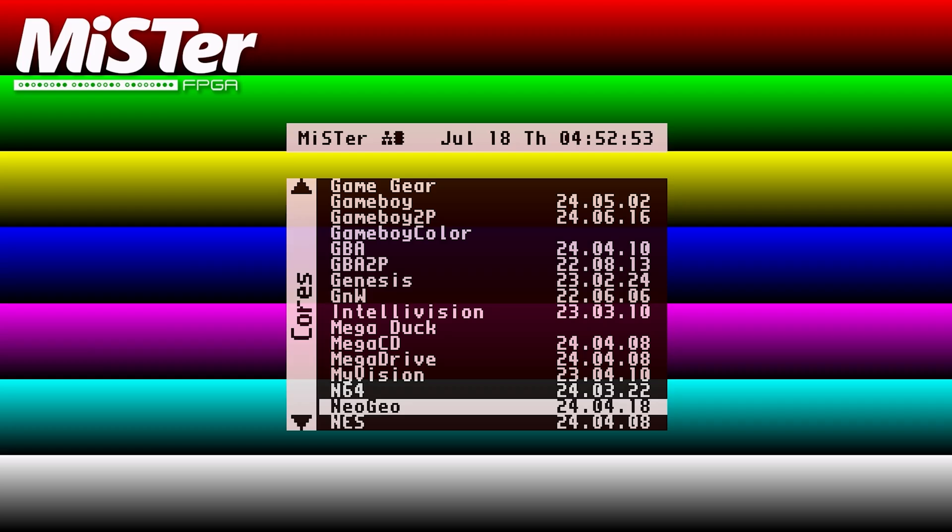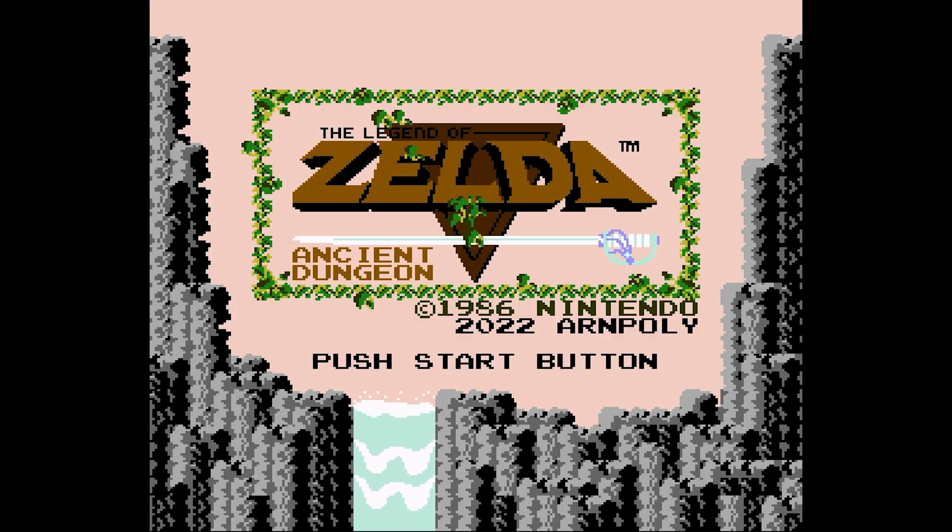ROM hacks can be played on emulators, like on your phone or on a computer, FPGA consoles like the Analog Pocket or a MiSTer, and also on original hardware using something like an EverDrive, where you put your games on an SD card.